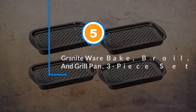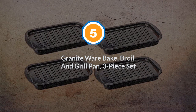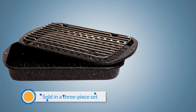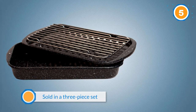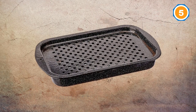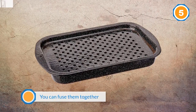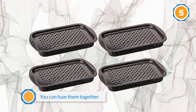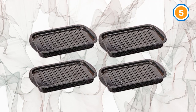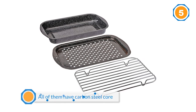Number five: Granite Ware bake, broil, and grill pan three-piece set. Sold in a three-piece set — one for baking, one for broiling, and one for grilling — you can also fuse them together to make one dynamic trio. All pieces have a carbon steel core, making them more energy efficient as they heat up faster even with less heat.